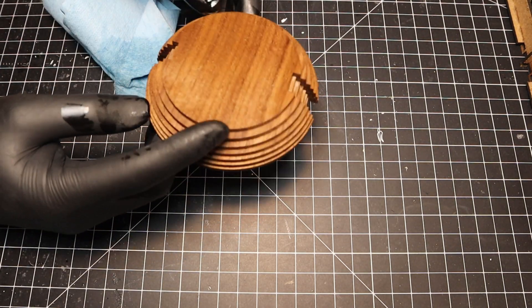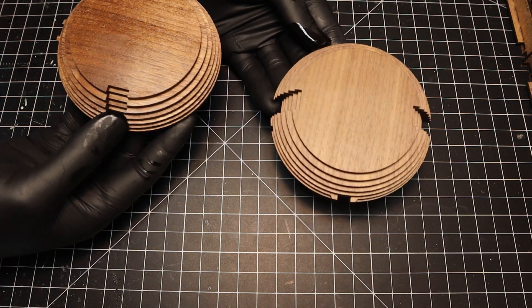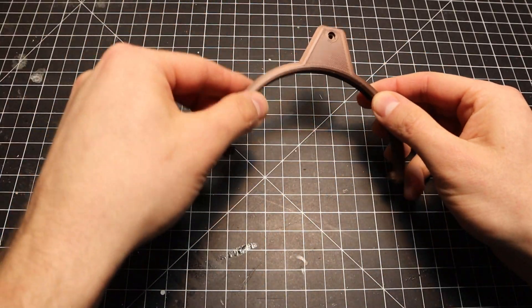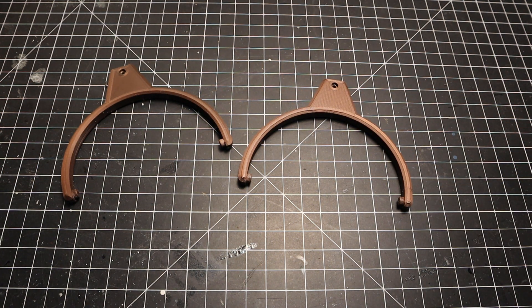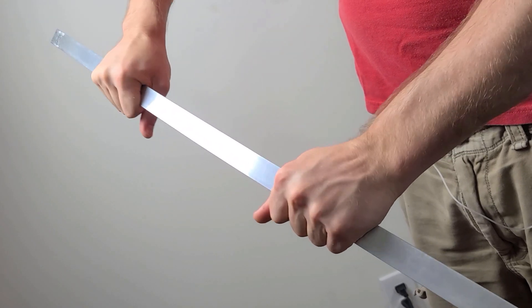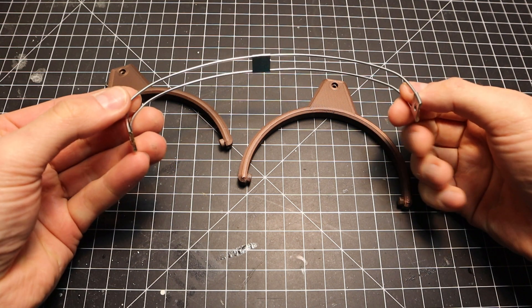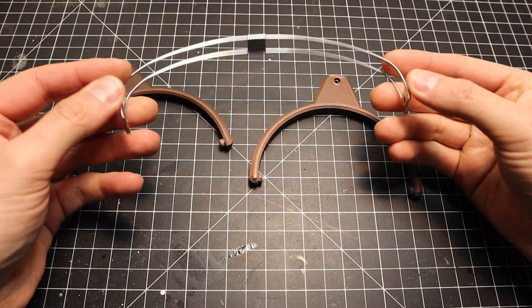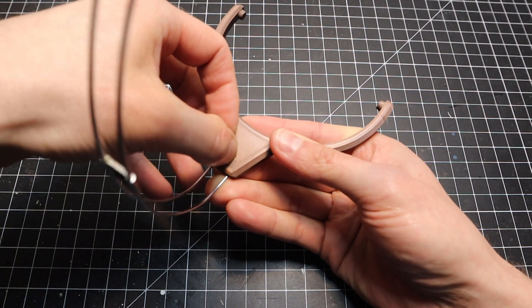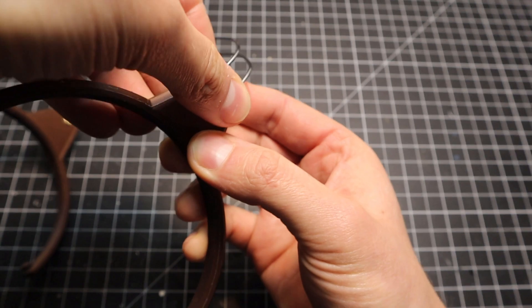And these start looking how I imagined they would. The structure of the ear cups is pretty figured out, now for the headband. The 3D printed yokes came out great. Originally I was thinking to use hardware store flat aluminum for this, but that turned out to be much stiffer than I expected. I found an old set of broken headphones that I had squirreled away and recycled the headband for this project.